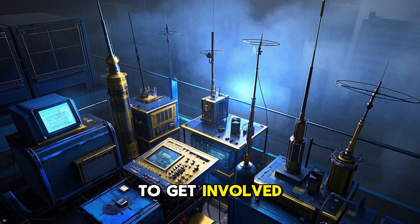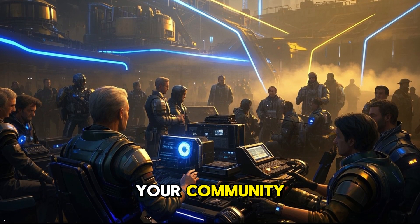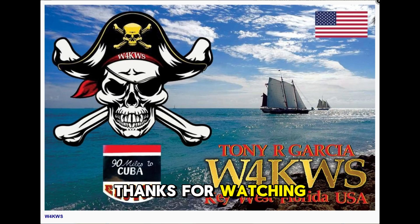Whether you want to learn more about radio, make new friends, or help out your community, there's a place for you in ham radio. Be sure to check out W4KWS on YouTube for more great videos and shoutouts. Thanks for watching. 73, and see you on the air.